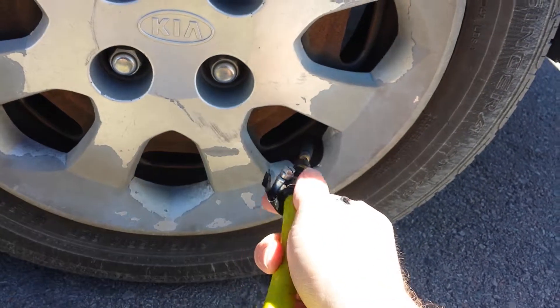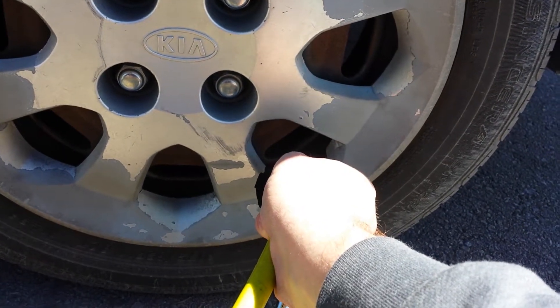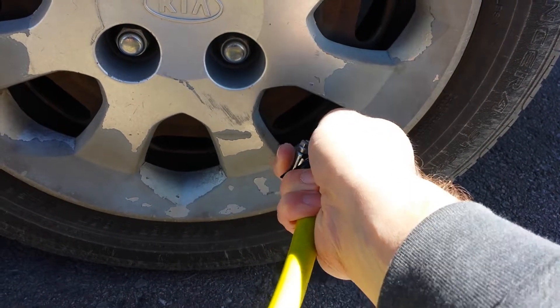That added about 7 psi which is pretty good, but I need more. It's just not keeping a very tight seal.